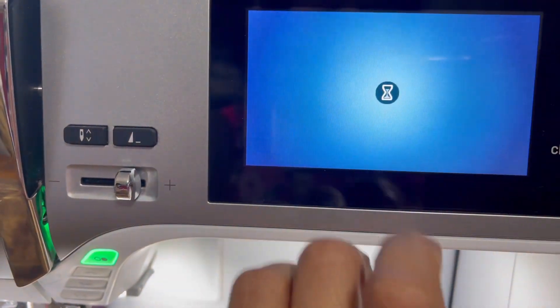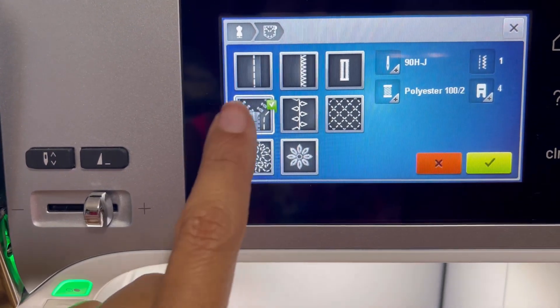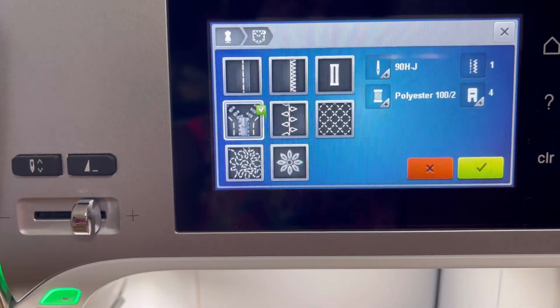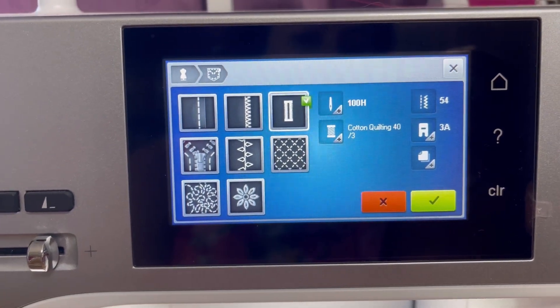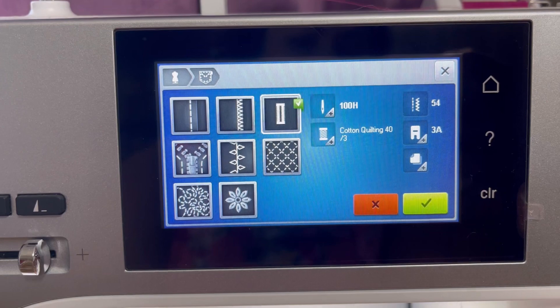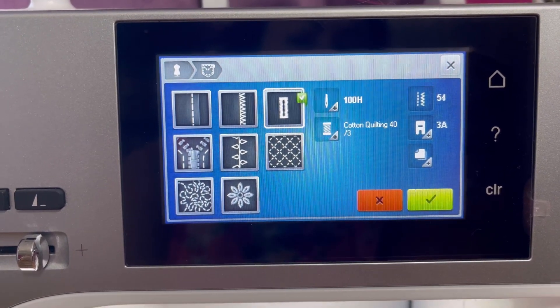I also like that there is an instruction manual on my actual machine. So if I'm curious about how I need to add a zipper to a garment, I can just click on the little zipper button and it's going to give me the instructions and tell me what kind of thread I need and which sewing machine foot I need. It's really, really convenient.